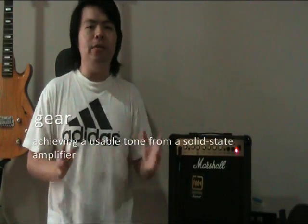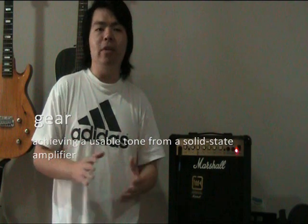Hello, Justin here. Welcome to another video. This is how to achieve a usable tone out of a solid state amp.